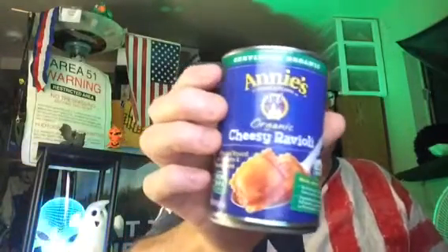I'm going to review Ennie's Organic Cheese Ravioli and Kirkland Organic Cut Green Beans. I mix the green beans in because I like some vegetables with my food, and this gives you really an incredible amount of green beans. This is 14.5 ounces, and there's the inside of the ravioli can. Here's the food — look how much green beans you get out of a can. It's huge.